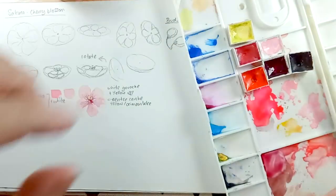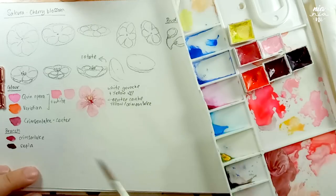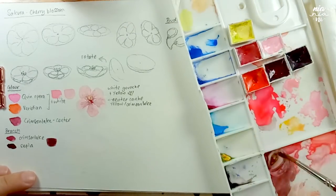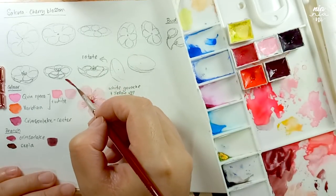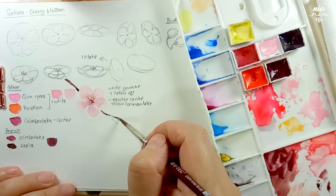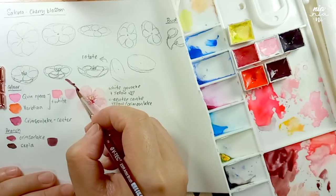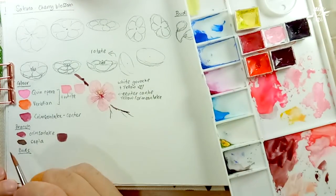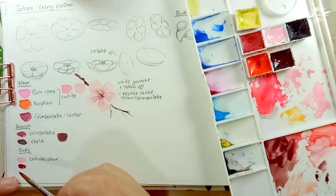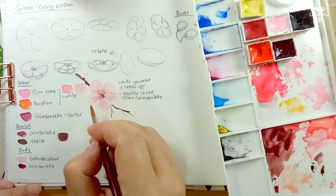Let's move on to the other elements now — these are the colors for the branch. For the branch, I mix some sepia with Crimson Lake to create a nice reddish brown. To paint the branch, I try to use the tip of my brush and paint small strokes, making sure my strokes are a bit wobbly so it looks like the branch has more texture. Also try to add some small branches sticking outwards — this will add character to your painting. Moving on to the flower buds, I'm going to have two types: one close to blooming and one that just started to grow. For the first one, I'm using the same color as the flowers, and for the stem connecting to the buds, I'm going to use just the Crimson Lake instead of the brown mixture we made for the branch.